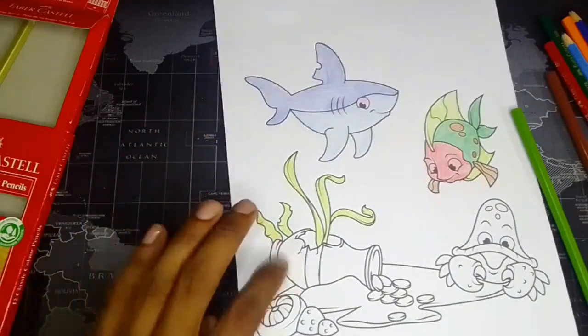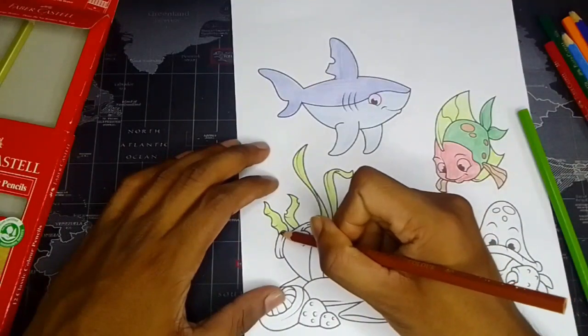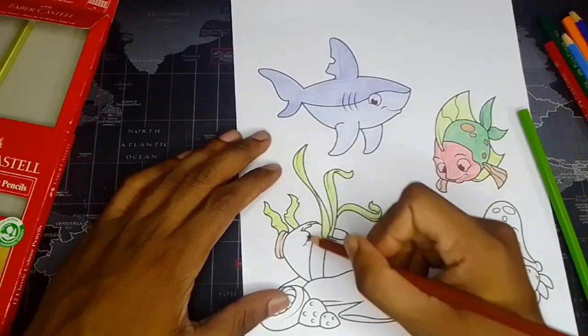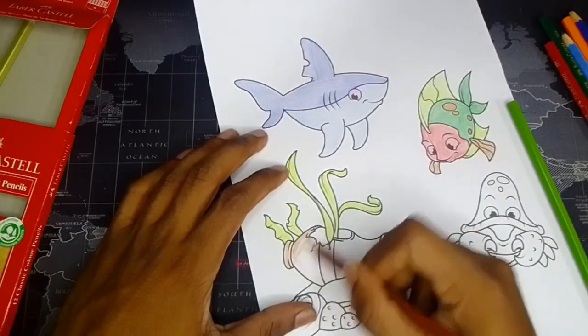And now the broken jar — as you can see, so let's draw with this under-ocean broken things.